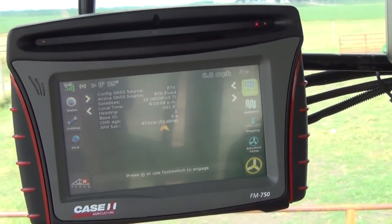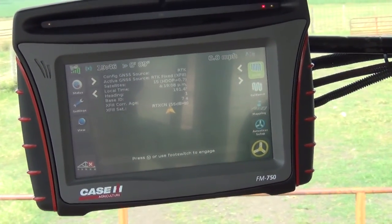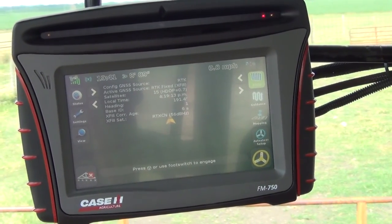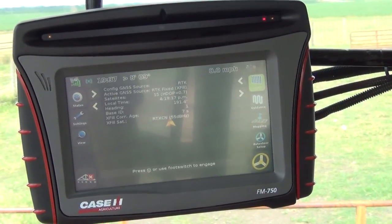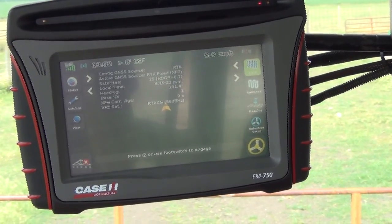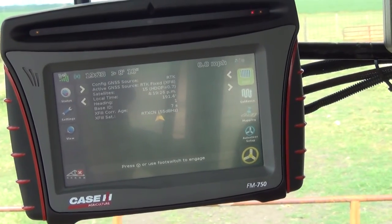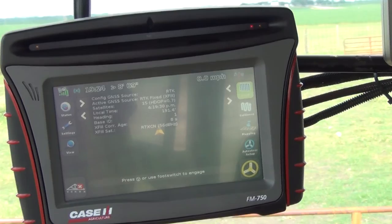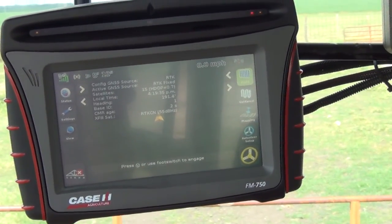Once that correction age climbs high enough and we lose RTK fix, you'll see that we jump into XFIL, which is a fallback method that Trimble and CNH use on these receivers if you lose RTK for whatever reason. We'll go ahead and hit Start on the iPad again, and once we start receiving data from the server again, our correction age jumps back down and we switch back to RTK fix.